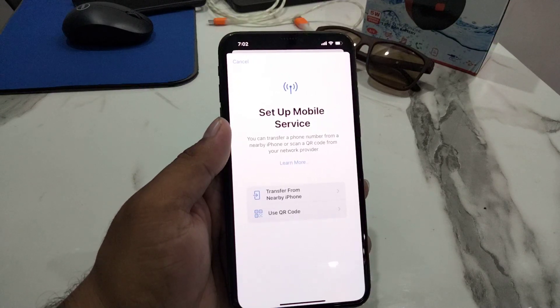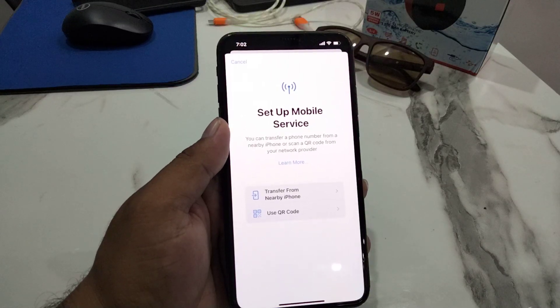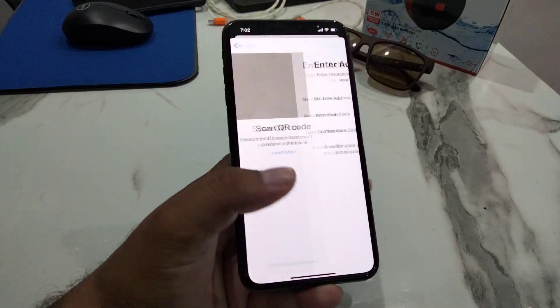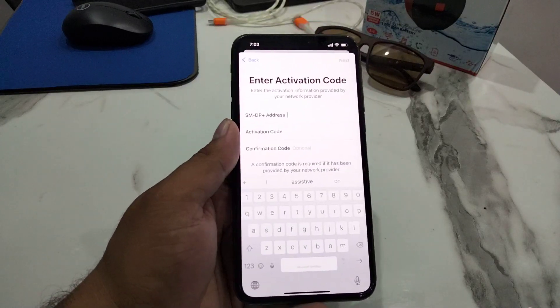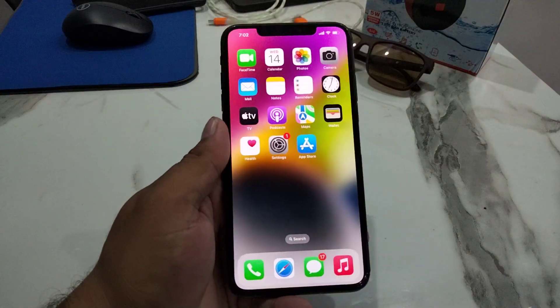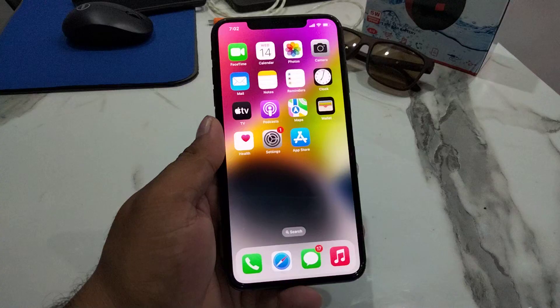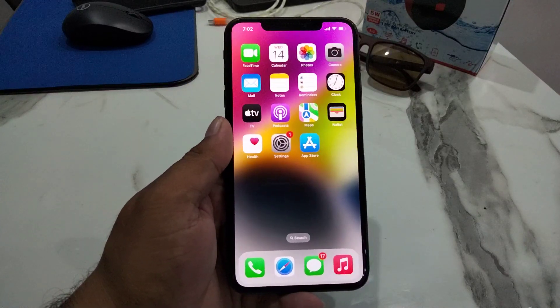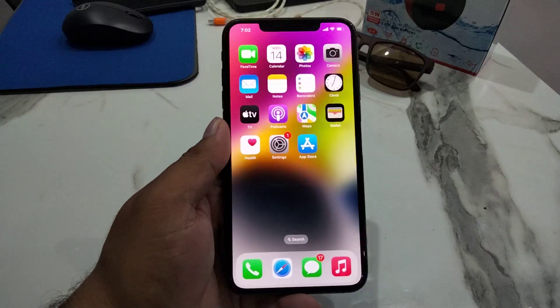You can also enter details manually. Allow a few moments for the activation to complete on your iPhone. After watching this video, I hope you now know how to use eSIM on iPhone and how to add an eSIM on iPhone 14, 14 Pro, 14 Pro Max, and 14 Plus.